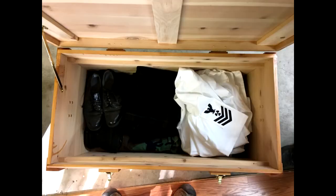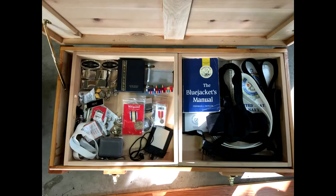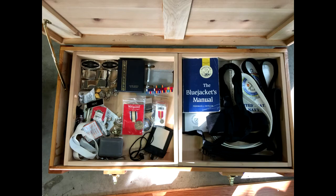Time to start filling it up. Dress uniforms, working uniforms, everything went in there. Even my ribbons, Bluejacket's Manual, belts, and ties.